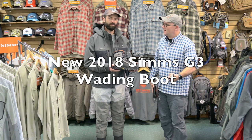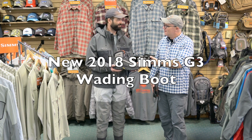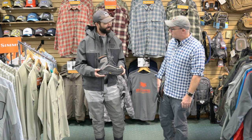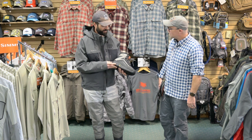I'm Tony Ferry with Sims Fishing Products, standing in the lovely Dakota Angler in downtown Rapid City with my boy Hans Stephenson. You've got a lot of fancy G3 products on there. Look at that in your hand — that's the new Sims G3 guide boot.